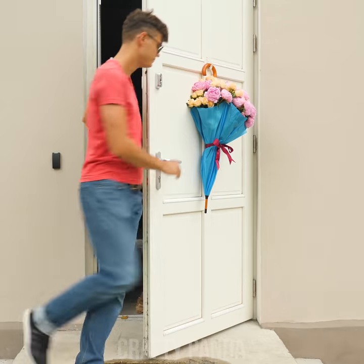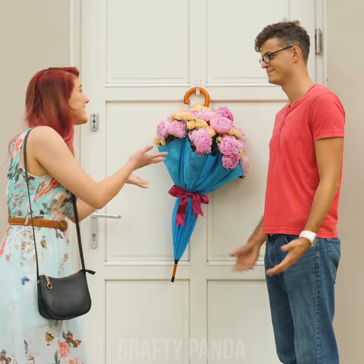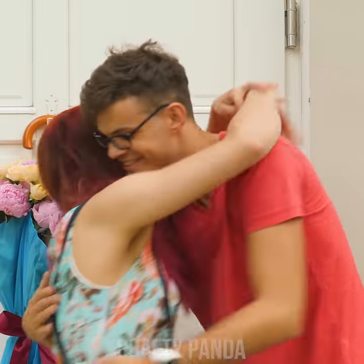That's it! Use the handle of the umbrella to hang the bouquet back on the front door. Once the weather clears up, Jacob surprises Emily with a delightful door decoration. Nicely done, Jacob!